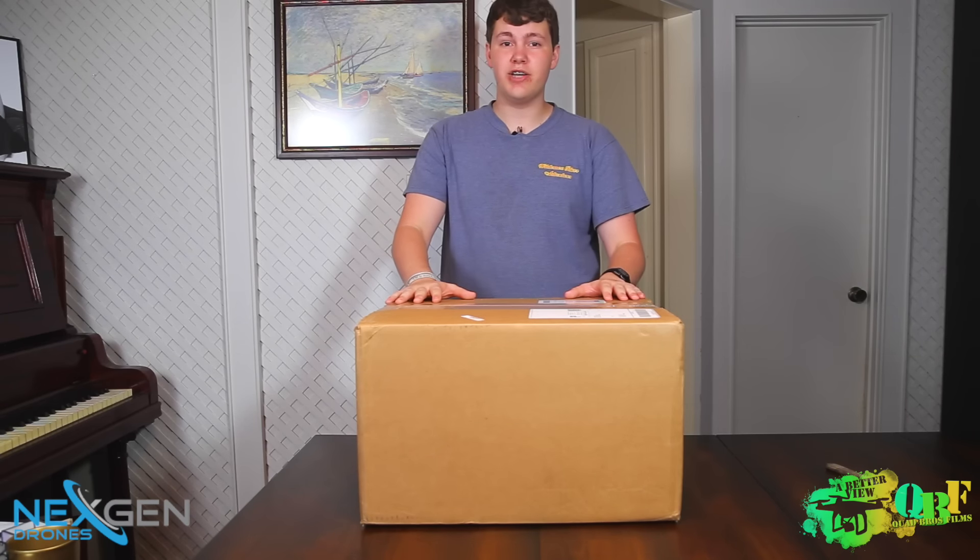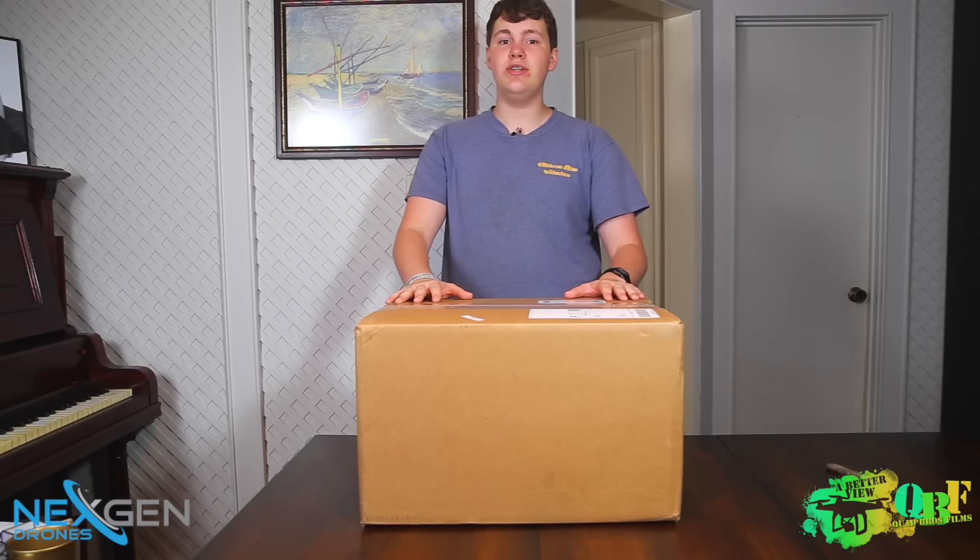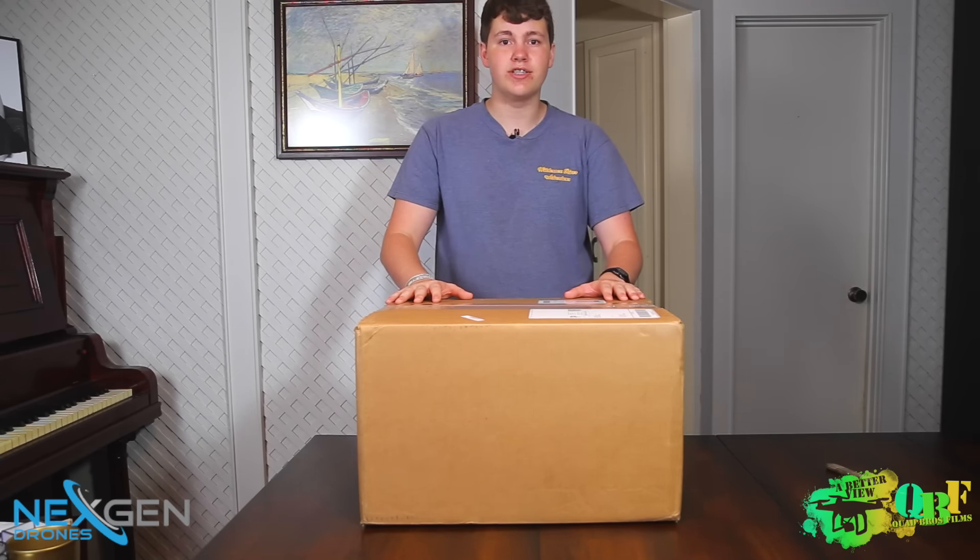Hey there guys, it's Kyle with the Better View YouTube channel. Today we have with us a brand new DJI Phantom 3 Professional Edition. So let's get right into it — stay tuned, this is a view of what's in the box.